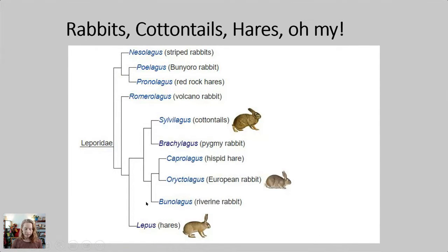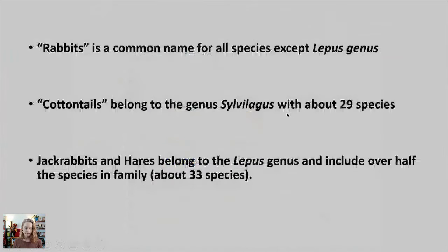Today we're sketching the hares in the Lepus genus, but there are also other rabbits in various genera. Probably the most familiar to you are bunny rabbits like cottontails. Rabbits is a common name for all species except the Lepus genus we're sketching today. Specifically, cottontails belong to the genus Sylvilagus with almost 30 species. Jackrabbits and hares belong to the genus Lepus — about 33 species. 'Hare' is just another common name; they're not unrelated — both are common names within the Lepus genus.